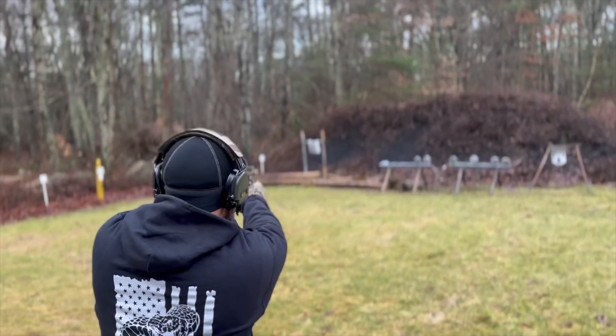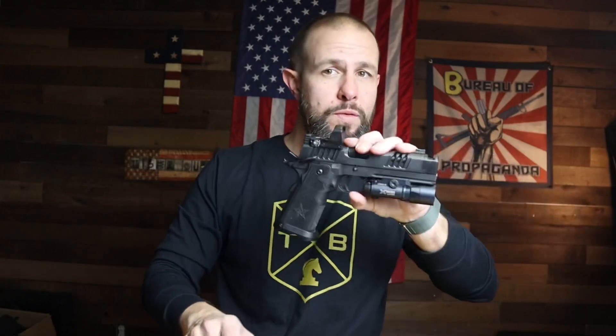Overall, hands down the nicest gun I've ever shot. A big thank you to my buddy Kevin for lending it to me, and to Woo as well. If you want to support the channel, swag is the best way — link is below. We now have short-sleeve shirts, long-sleeve shirts, and patches. If you think I deserve it, like, comment, subscribe, and enable the bell notification. I appreciate it, and I'll see you guys next time.